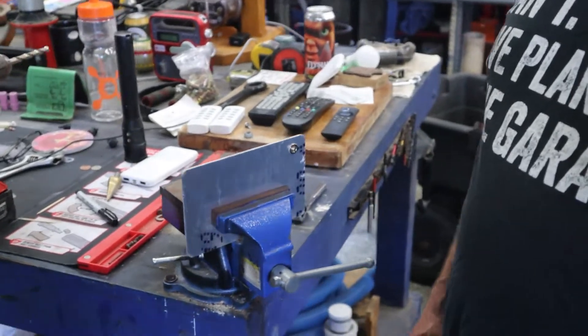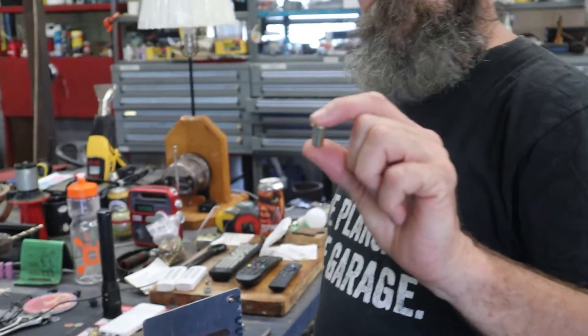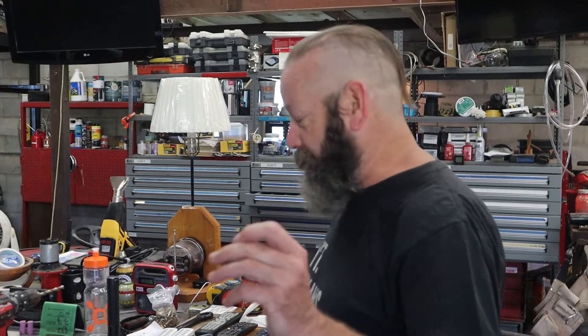We're just gonna install it in this piece of sheet metal here. Now a rib nut tool to install these things is normally between eighty, maybe a hundred dollars. We're gonna do it without the tool today.